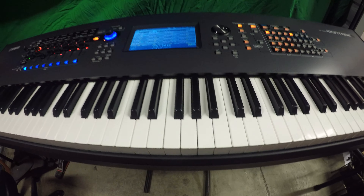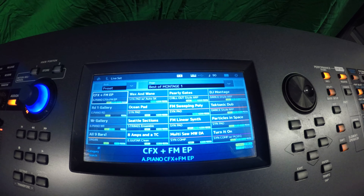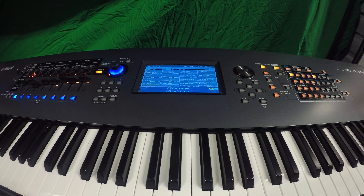Yamaha — best in the world. 88 keys, fantastic keyboard. Get a free video and a demo on how to use it when you buy this keyboard, the Montage 8.